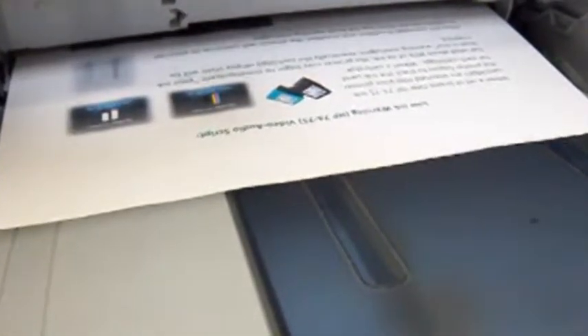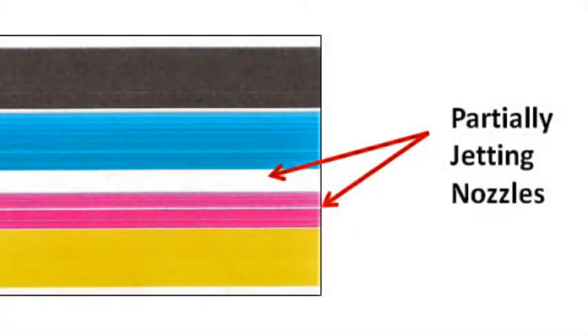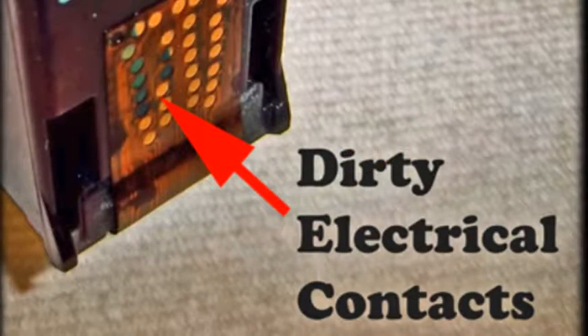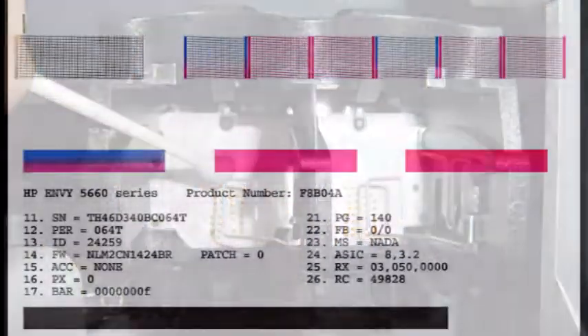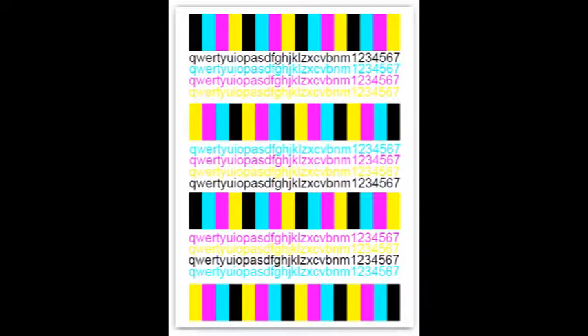Test the cartridge by printing a few lines of text or graphics at high resolution. If the cartridge fails to print a particular color or displays poor print quality, perform complete printer and cartridge cleaning procedures as recommended by the printer manufacturer. Print an internal self-test print or choose one of the test prints from inkjet411.com.